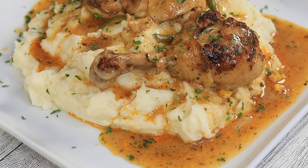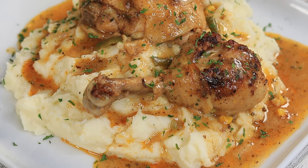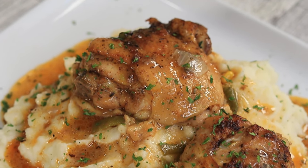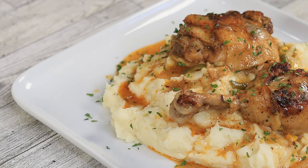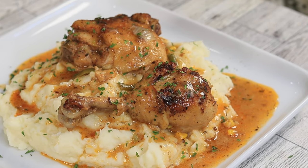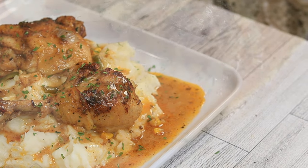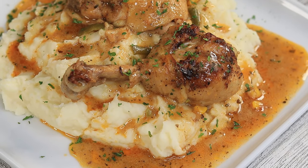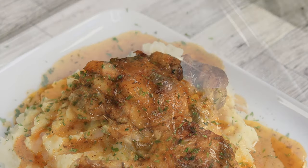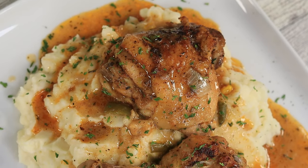Smothered chicken and gravy over creamy mashed potatoes — this right here is special. It is jam-packed with flavor, your whole family is gonna love this one. I'm about to show you how it's done, so let's get started.